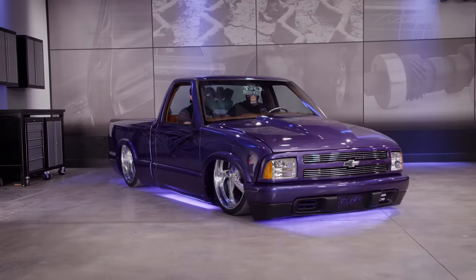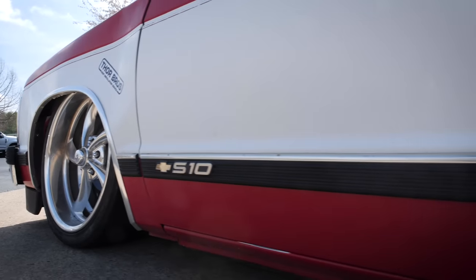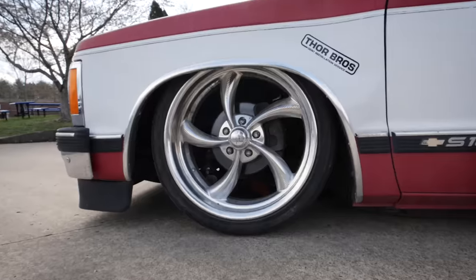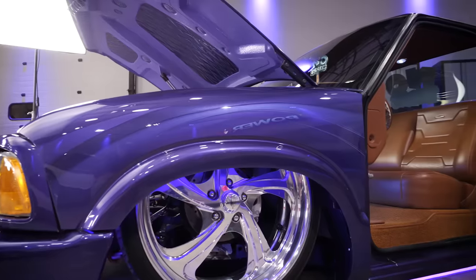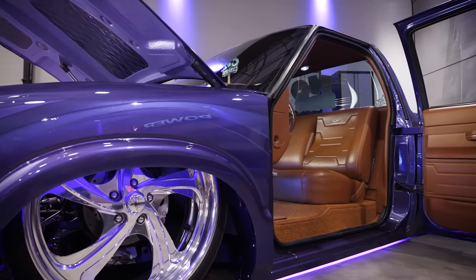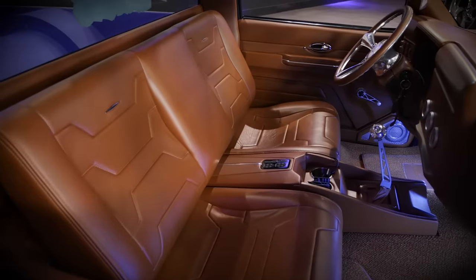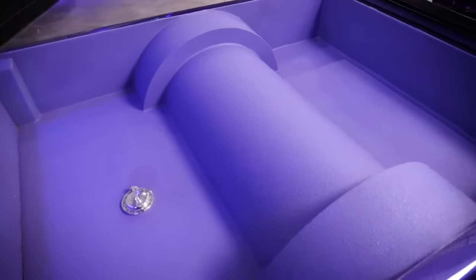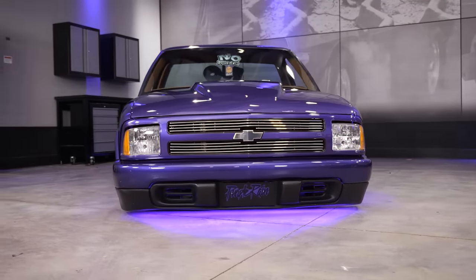Just like 50 years ago the Deuce Coupe could be had for 50 bucks, you can pick up a mini truck for not a lot of money and start making it your own. One of the beauties of mini trucking is that there aren't many rules. You want aftermarket wheels, typically air suspension or hydraulic. You definitely need a theme — like Purple Rain has a theme — and everything follows that theme with the color and the graphics.